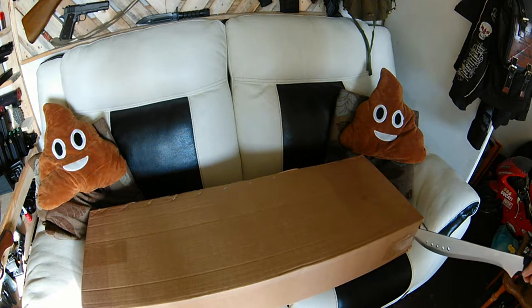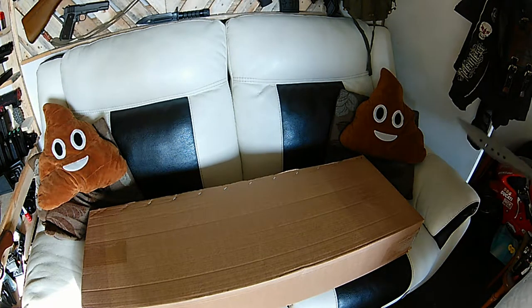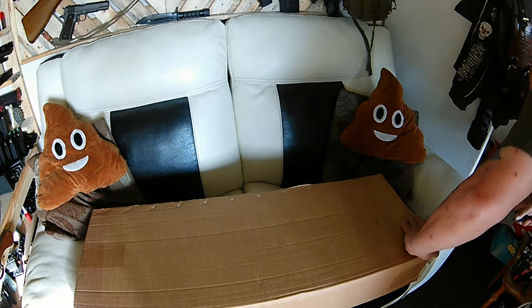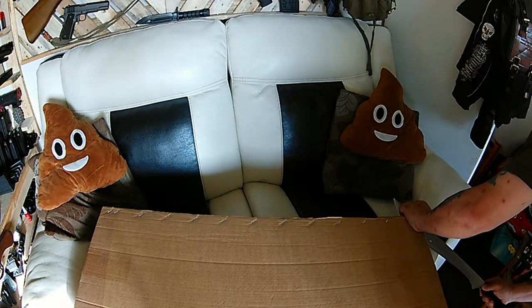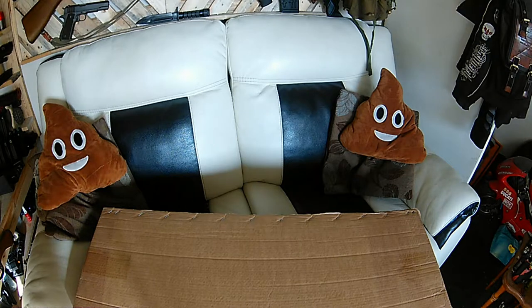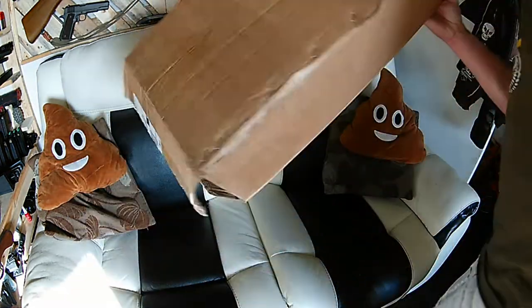Here we go, no matter there. Let's put the vegetable slicer away and get round to the unboxing. Here we go, no messing.